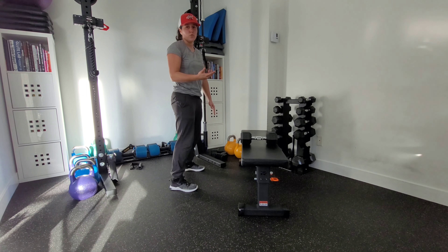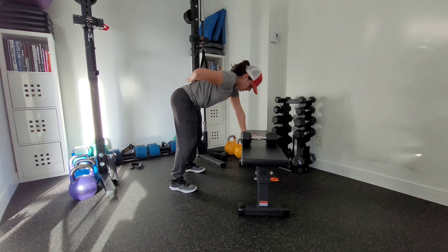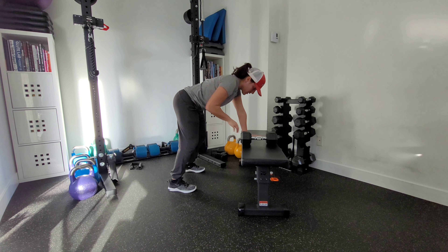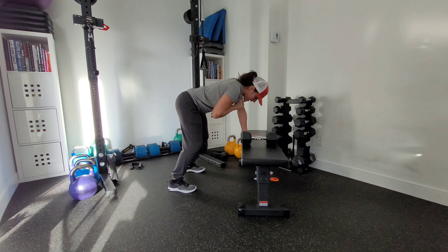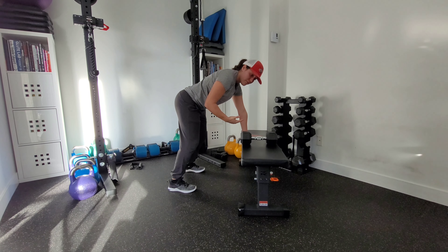That can vary depending on what you're holding onto. Your feet are going to be bilateral, so they're even. I've got a nice neutral spine here. With the posted hand, I push through that bench, get my ribcage back and that shoulder blade protracted, so I have a nice stable shelf to pull from.